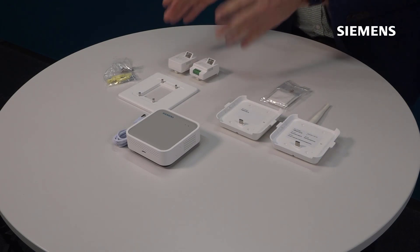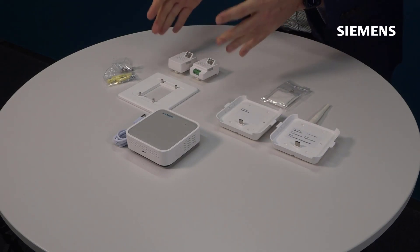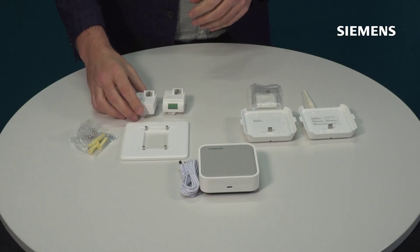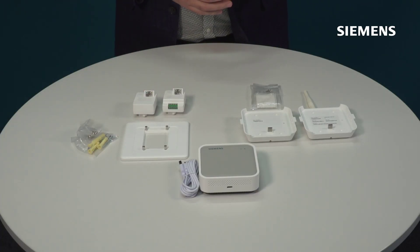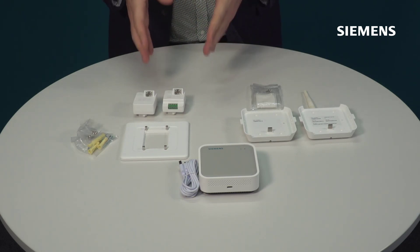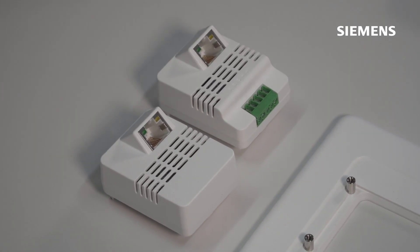You also have within this box a terminal. This terminal box has two different versions. There is the BACnet IP version where you see just the IP plug here at the back that enables you to power over IP as well as integrate into the BACnet IP network. The other version is the same one you'll see within the LoRaWAN and also the BACnet MSTP.